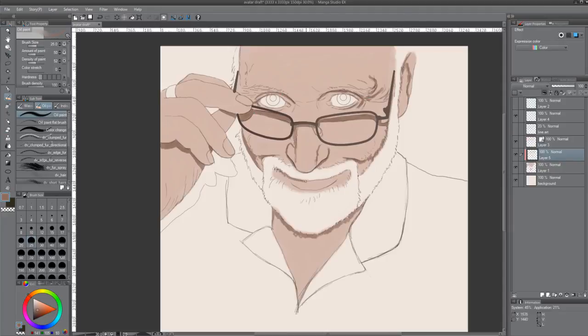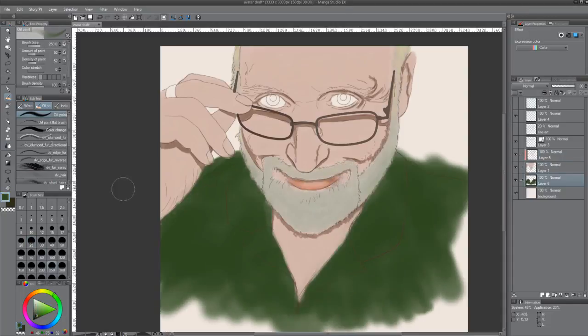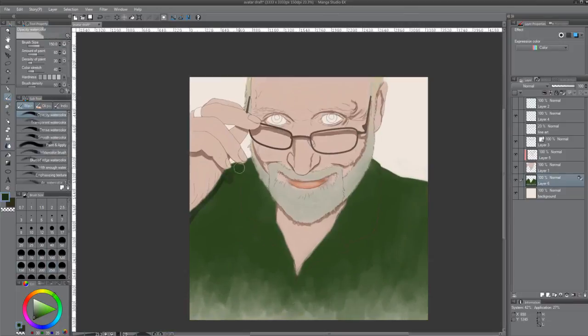I started this by first taking a picture of myself — a selfie, they call them — and it was straight on with flash, so it was a really terrible photograph. But I decided to see if I could paint it anyway.